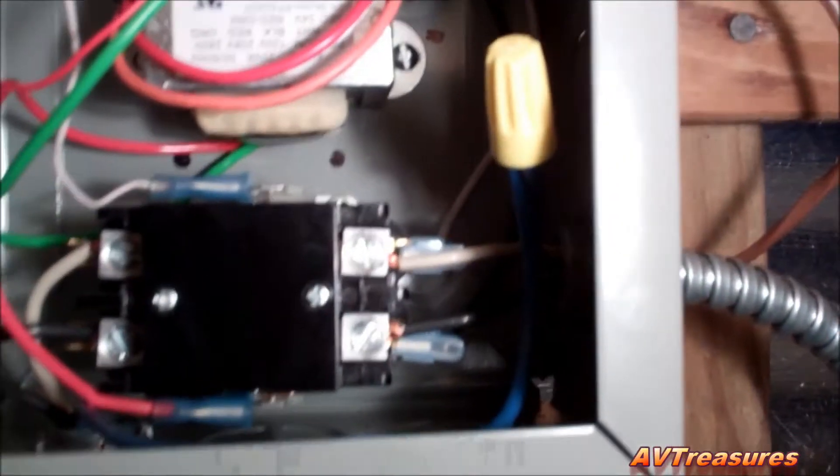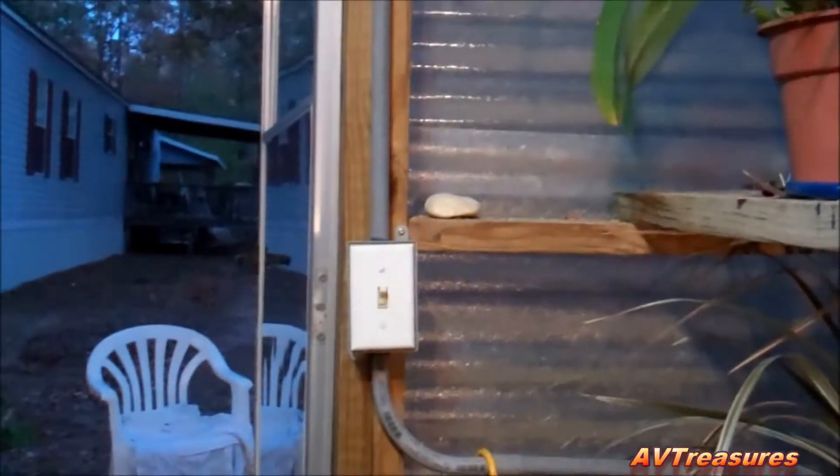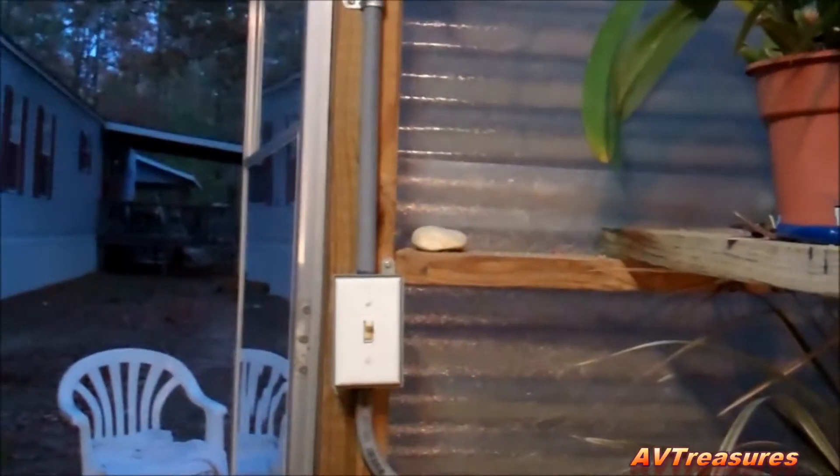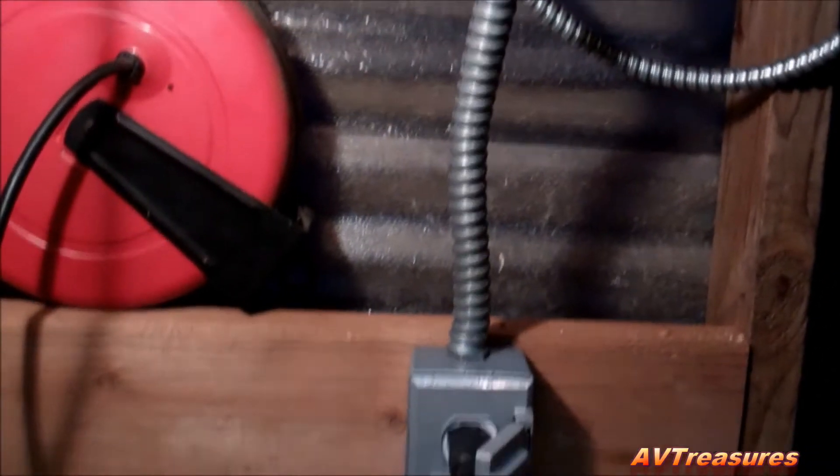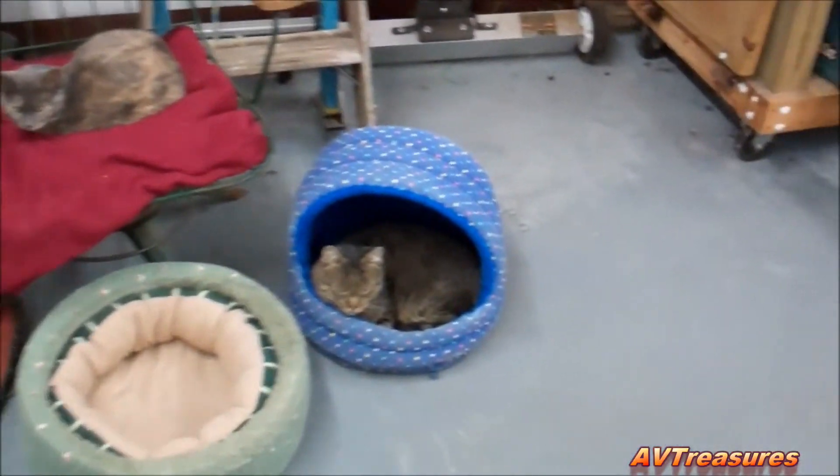Here's one last shot before the cover goes on — it's going to look just like that under there. There's the transformer and the contactor. I've got my low voltage wired up here, just making and breaking the contactor. First it goes up there and into my switch, so the switch has got to be on and then the thermostat controls from there. Greenhouse heat controller project is done. We're all set for winter.